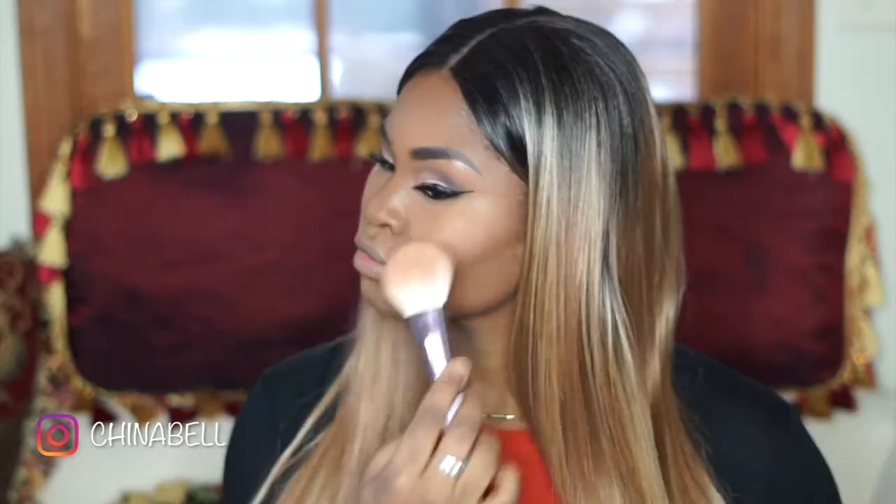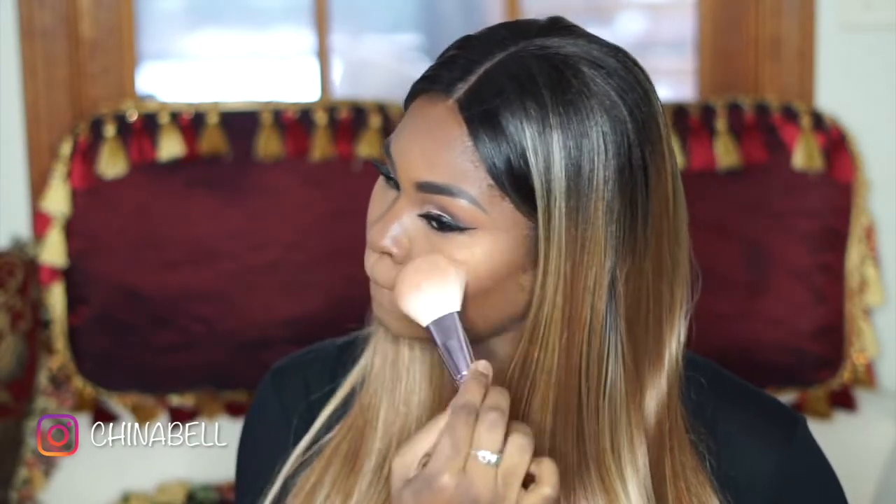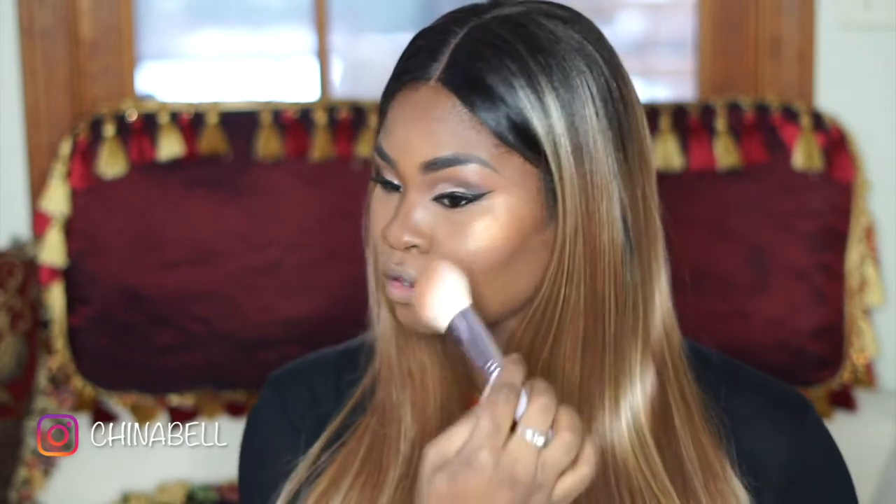Now I'm using my Queen's Life Highlighter that I've been so obsessed with lately — this color is in Zion. If you guys want to get this or any other color, make sure you use my coupon code which I will leave below. Now I'm using my Glow Kit by Estee Edit and I will be applying the lightest shade to the inner corners of my eyes and my brow bone.